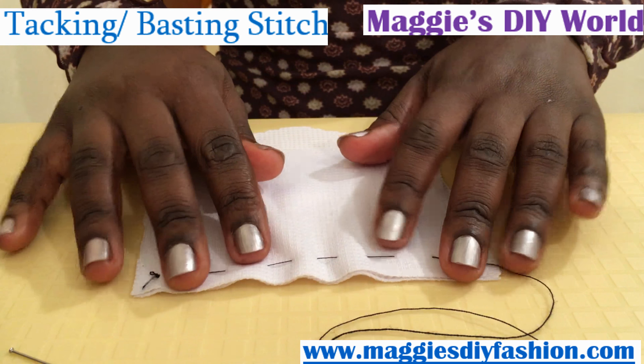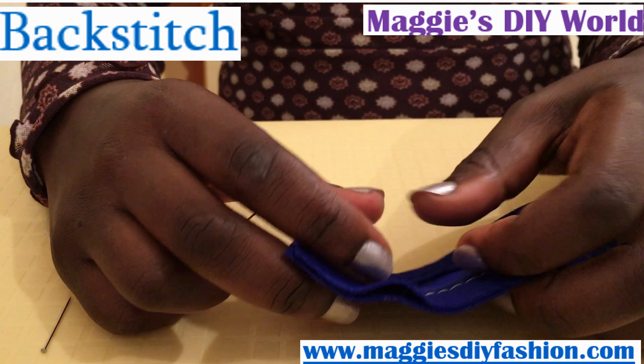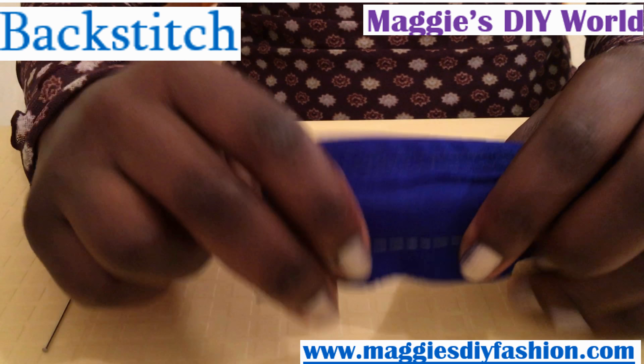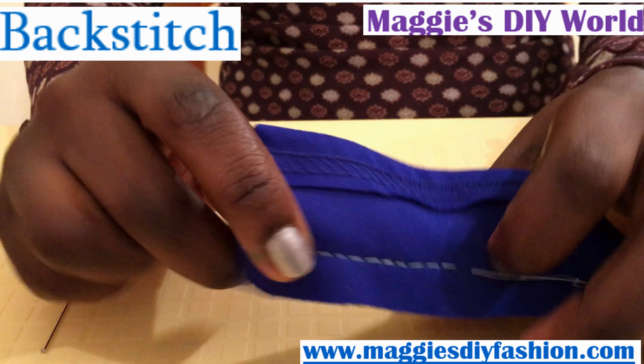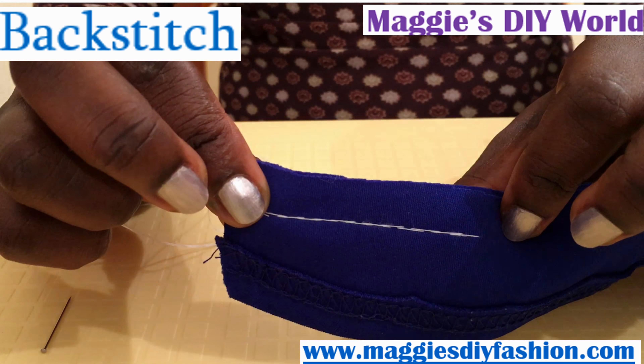That is the basting stitch. The next sewing stitch is the back stitch — it is used to join fabrics more permanently. This is how it looks like on the right side or on one side, and on the underside or wrong side, this is how it looks. When you turn it, the stitch should actually not be visible. If I had used matching blue thread, this would look nice and clean.